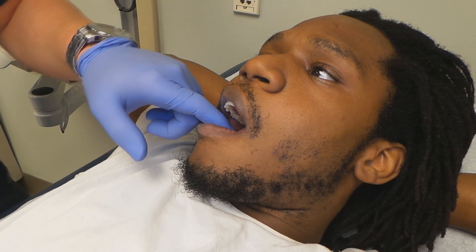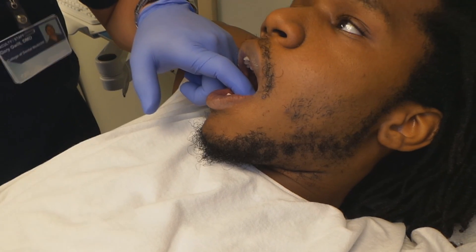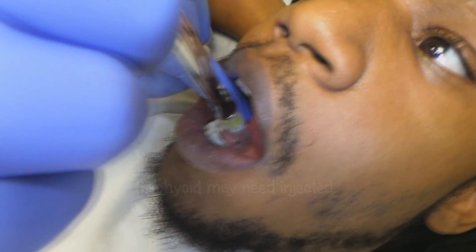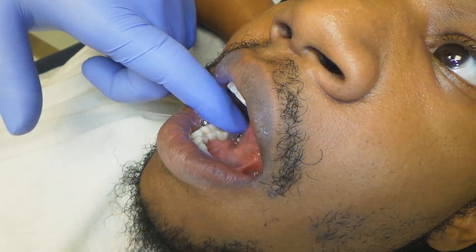Rarely — hypothetically, if you can't get a patient numb — sometimes it's the mylohyoid. Very rarely, about 2% of patients have an innervation from the mylohyoid. You're just going to take the needle, drop it straight down to the floor of mouth. Obviously you're going to aspirate to check for positive aspiration, then deposit a little anesthetic.